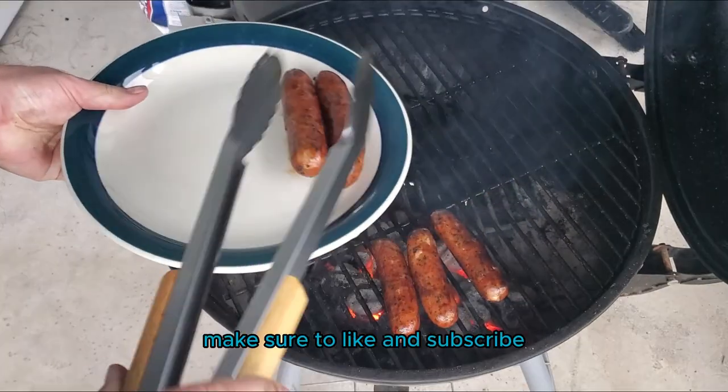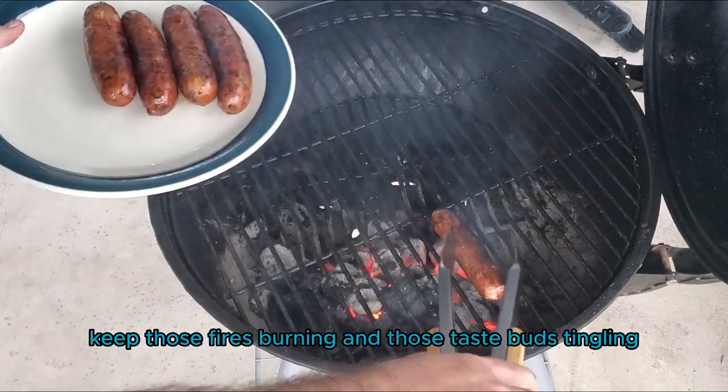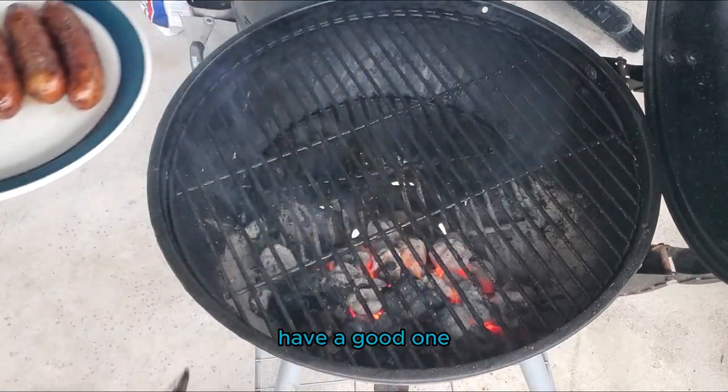If you found this video helpful, make sure to like and subscribe and check out our other videos on the channel. Until next time, keep those fires burning and those taste buds tingling. Have a good one.